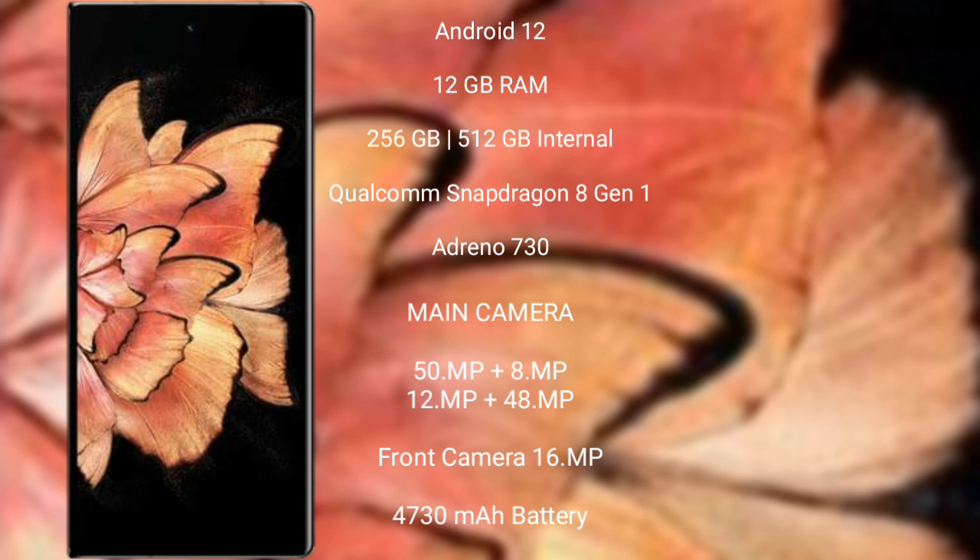Vivo X Fold Plus features a rear quad camera setup: 50MP + 8MP + 12MP + 48MP, and its front camera is 16MP. It has a 4730mAh battery with 80W fast charging support. Thank you.